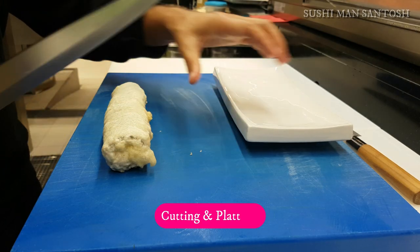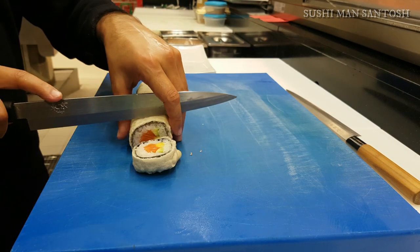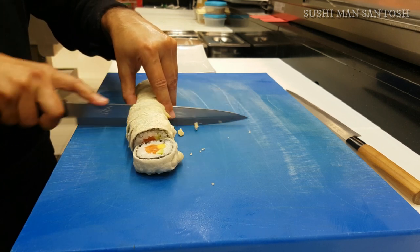Let's begin the final part — cutting and plating. When you cut the sushi roll, make sure the pieces are not too big to bite. Yes, it's really crunchy — you can hear the sound!